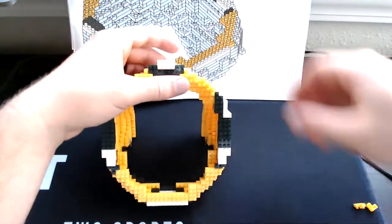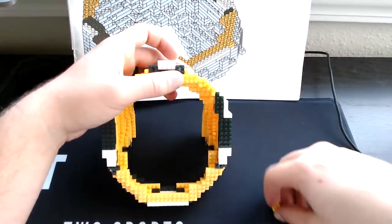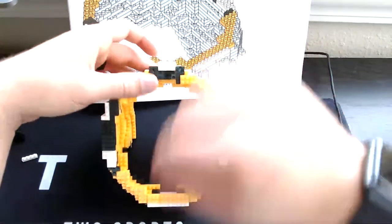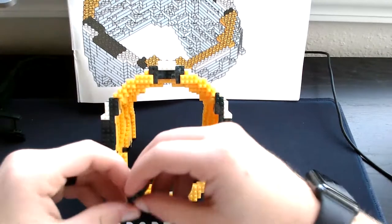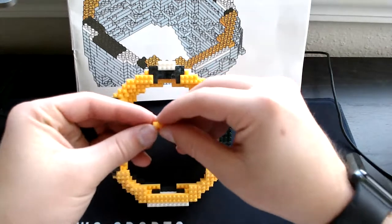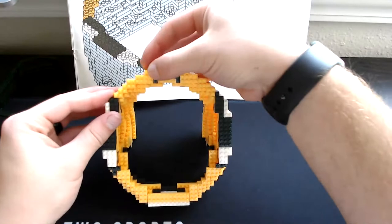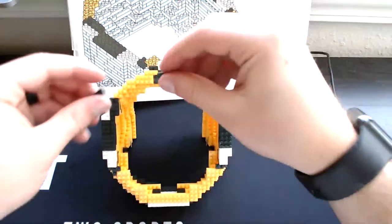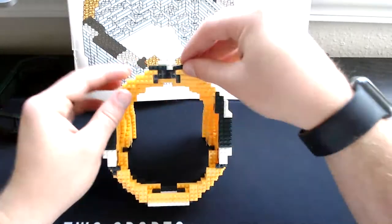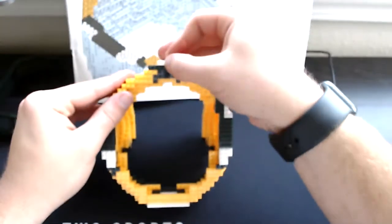Put that four-square yellow right here. Then go one, two right here. Then grab our three-single yellow — set one right here, set the other right here. Then grab our four-single green — set one right here, set the other right here. Then the four-single white will go up that.